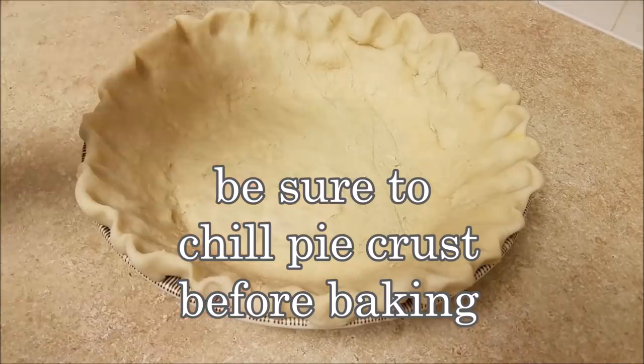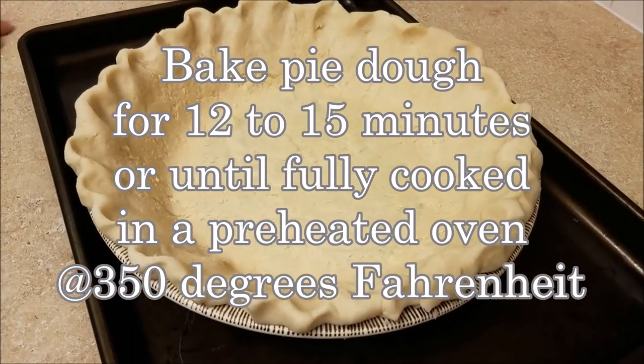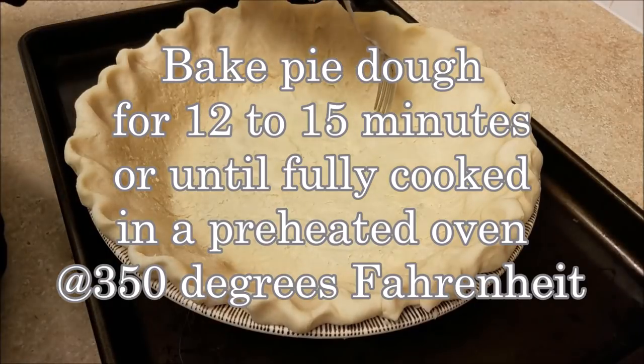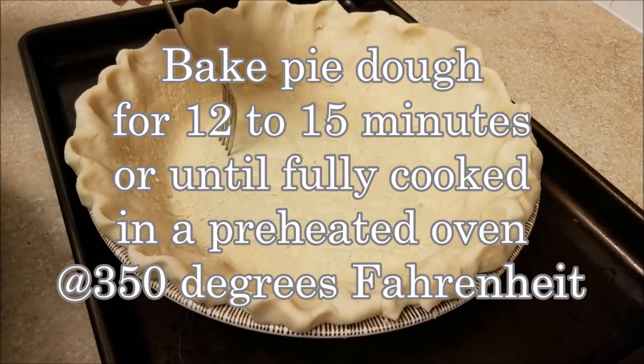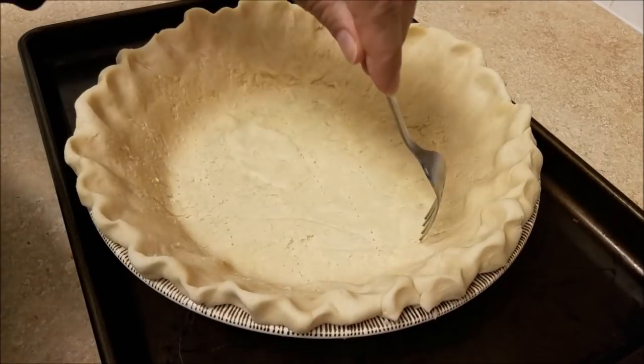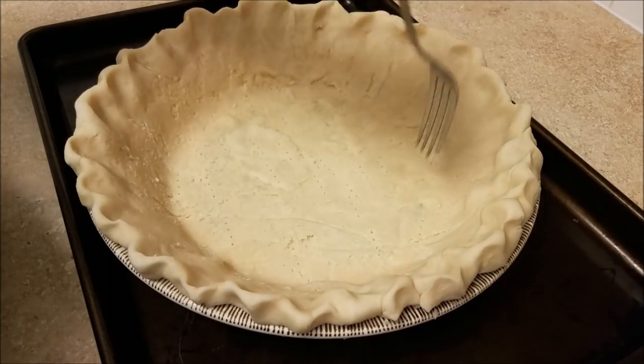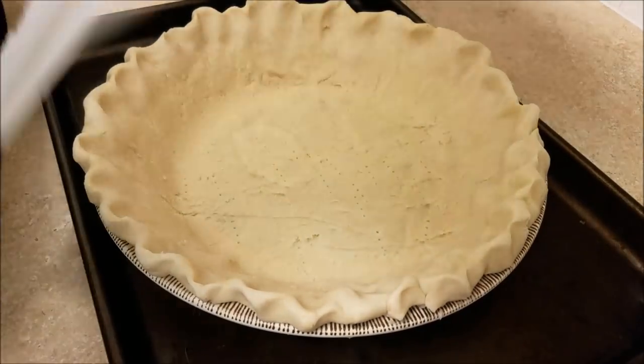My pie dough is ready for the freezer. Afterward I'm going to place it on a baking sheet and bake it in a preheated oven at 350 degrees for about 12 to 15 minutes. But first I'm going to poke some holes with a fork at the bottom.